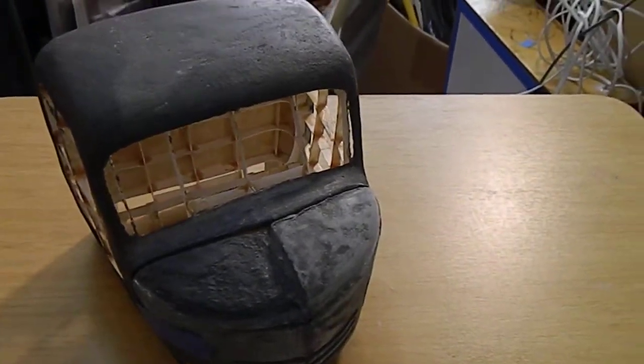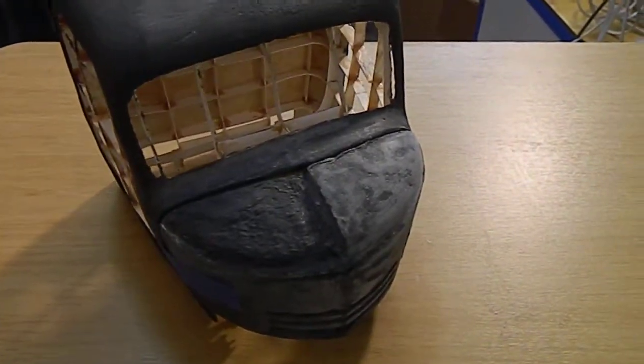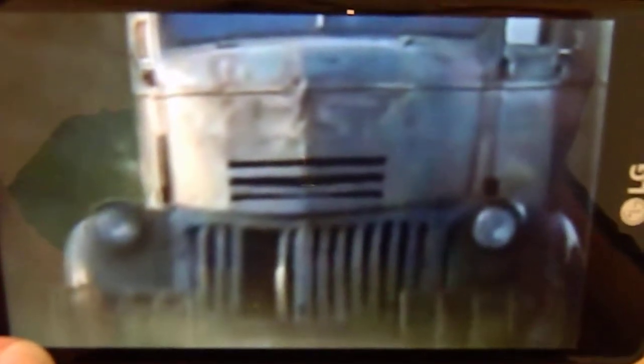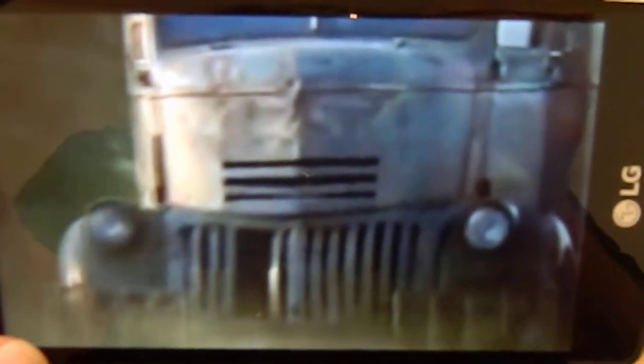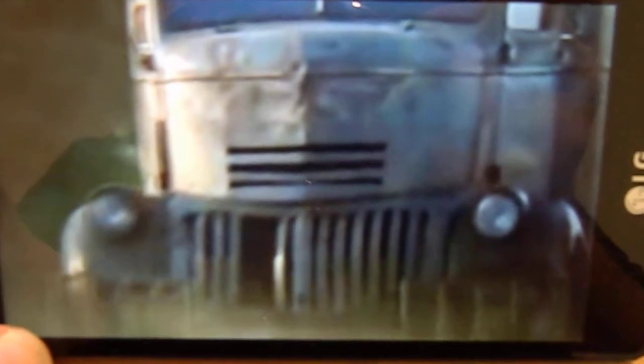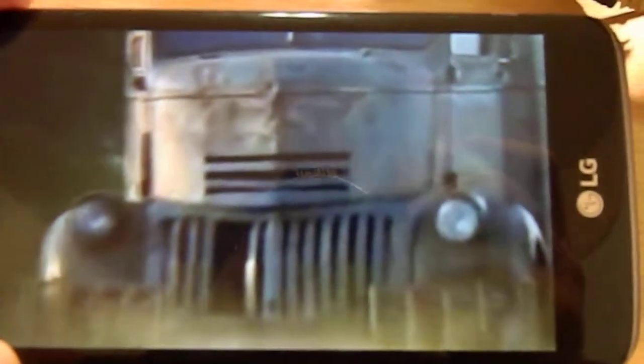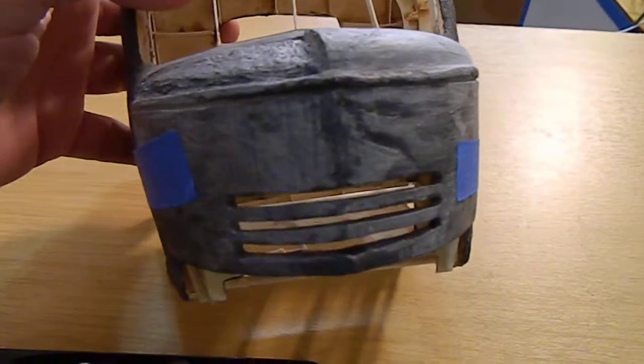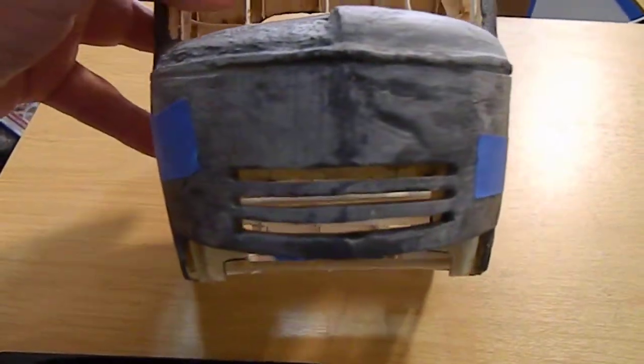Okay, here we go. Two things I want to show you on the Jeepers Creepers truck. You can see it has a lot of dents on the hood, so I'm going to have to install those into what would be a fairly smooth factory truck that I'm working on. There are dramatic dents here and there, and there's a big discrepancy between the first Jeepers Creepers truck and the one in the third movie.